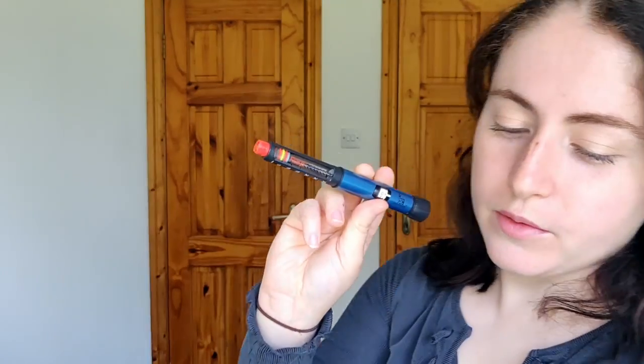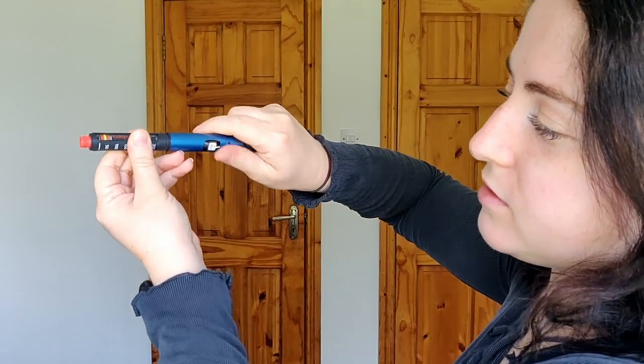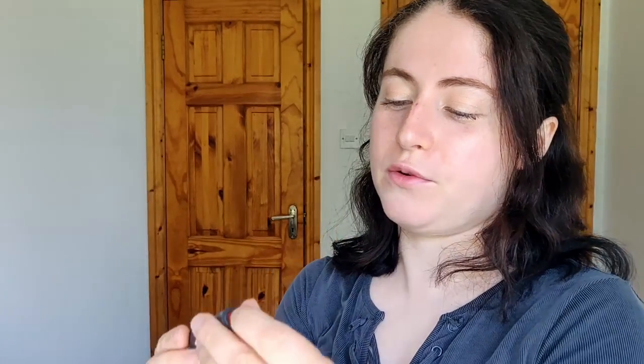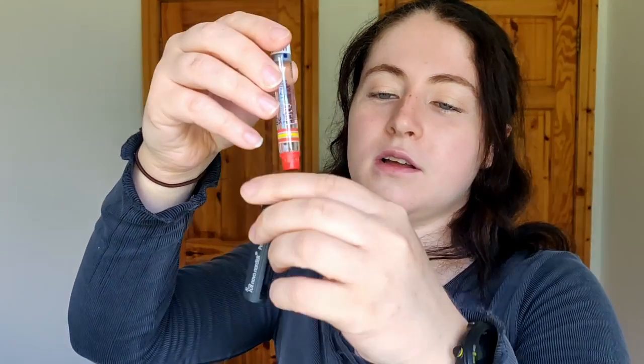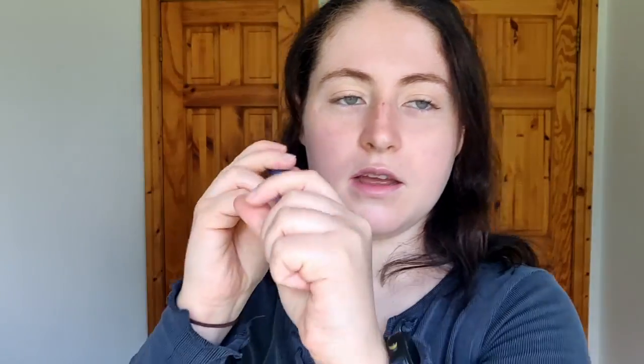So while we're here, let's change the vial of Fiasp. Simply twist it off — this is the plunger part. Remember when I did the Demi, we had to wind that down, but now it literally just falls back itself for any pen after the four. Take out the old Fiasp vial, put in the new Fiasp vial, screw the pen back together, put the lid on, and it's ready to go.